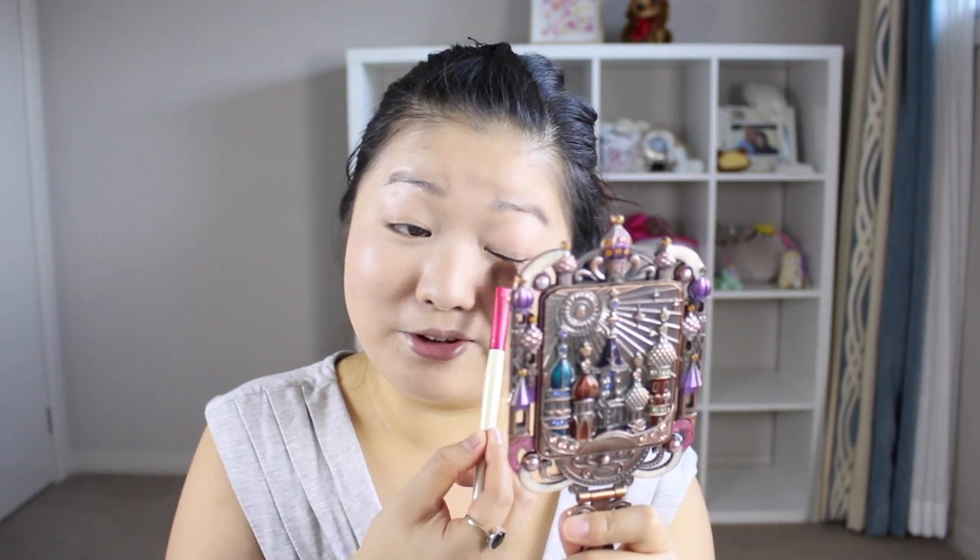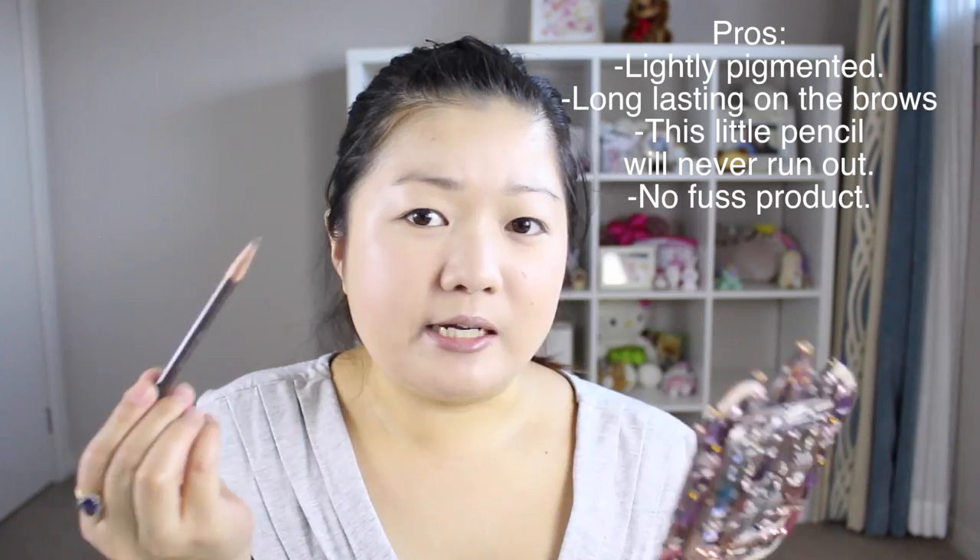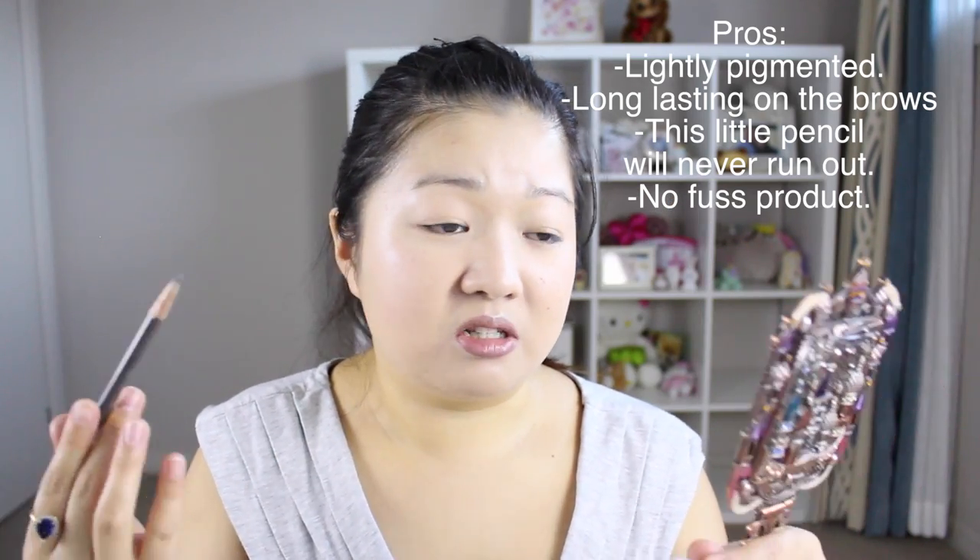For the brows I'm going in with my very old Shu Uemura Hard 9 brow pencil. I've had this for a very long time but it just works, and I'm not a brow genius so I'm just going to fill them in.